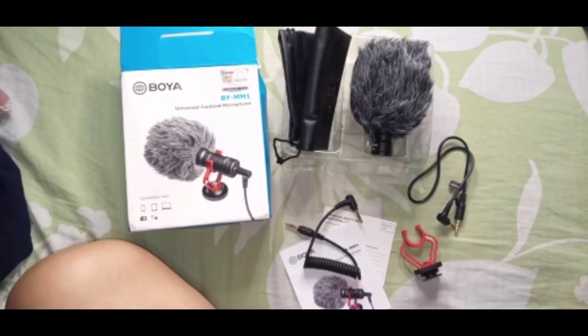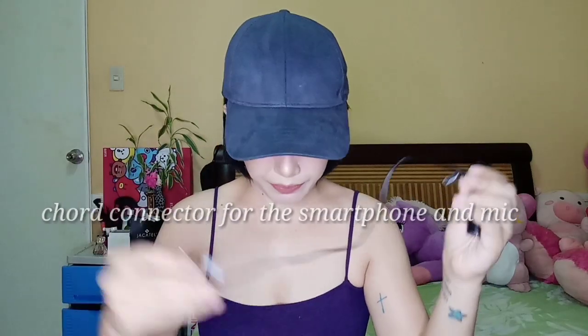I opened it already and checked the stuff inside if it's complete. What's inside is the microphone. This one is what you're going to use for the microphone for your phone, tablet, or laptop. And another one for the camera — this one's for the camera, this one's for the smartphone.